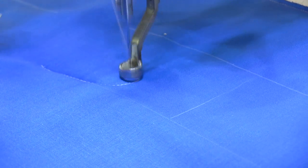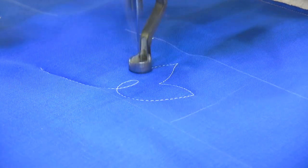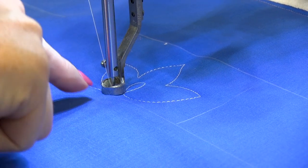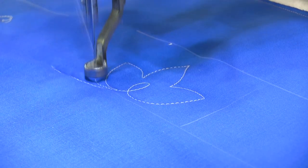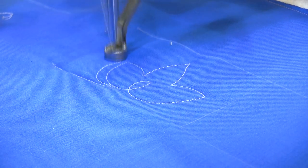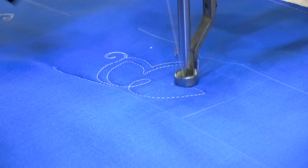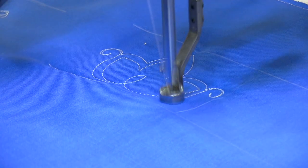I'm going to start with a lowercase e, and I'm going to put one leaf on it and a little crown leaf at the top, and then a leaf here on the opposite side. When I get to the base, I'm going to head back and echo around the outside of my leaf. When I get here, I'm going to add a curl, and then keep on echoing around until I get to the tip of this leaf and add a curl.